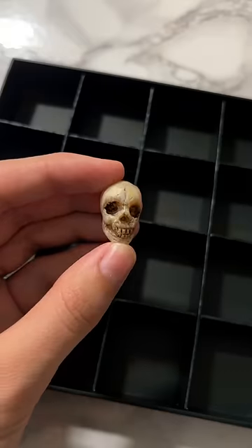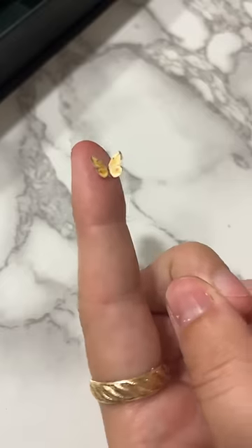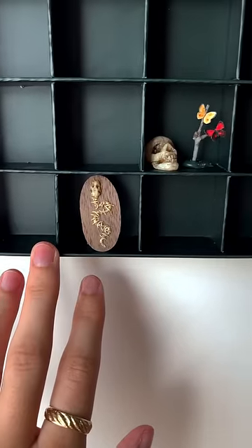To start off my mini collection, I of course had to make a human skull, but I also made a tiny snake skeleton complete with a wooden plaque. I drew the world's smallest butterflies and attached them to a twig. I only have two boxes filled so far, so let me know what else I should make.